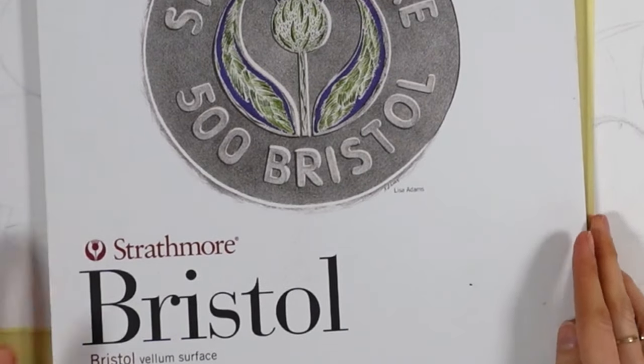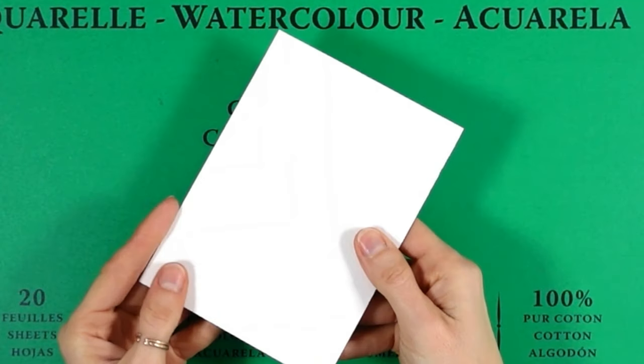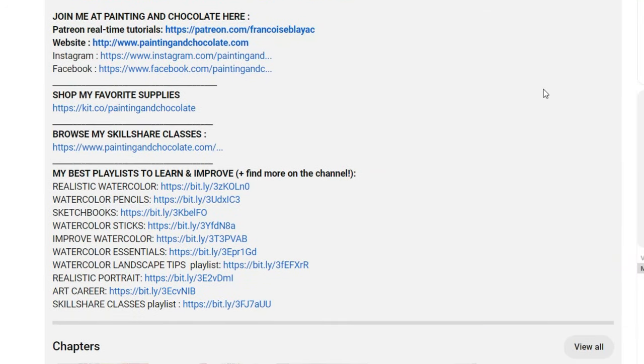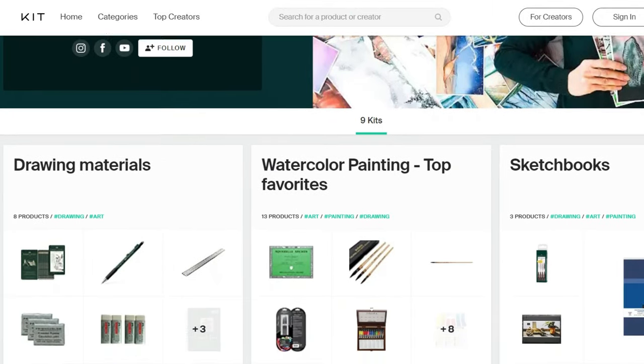Even if watercolor pencils work well on regular papers that are thick and have some tooth, it's going to look far better on watercolor paper. All the supplies I use are linked in the description of the video if you need specific references.